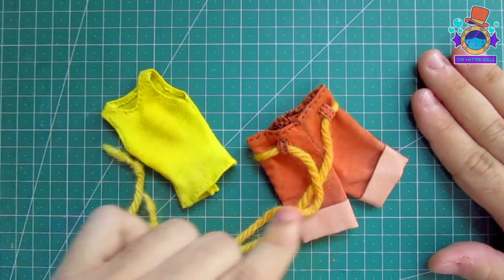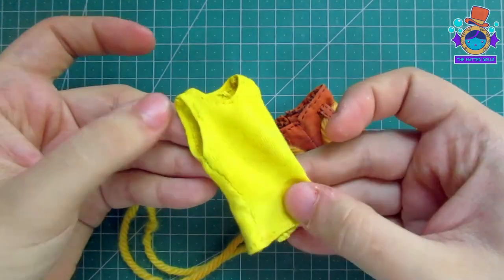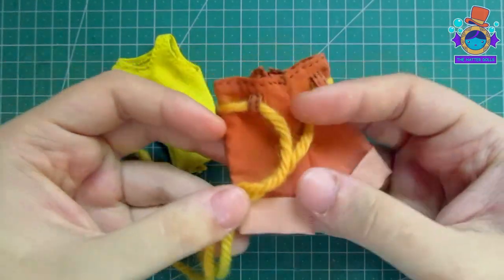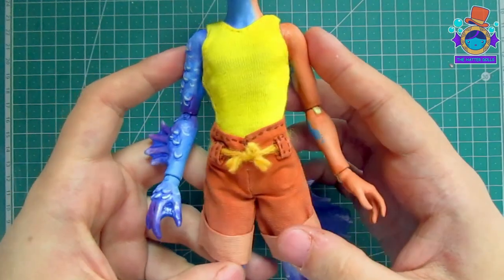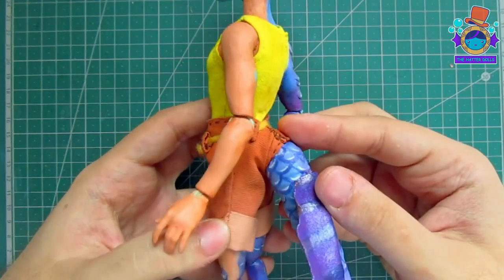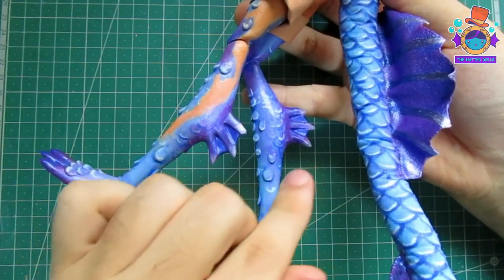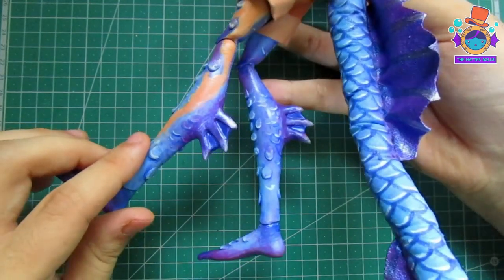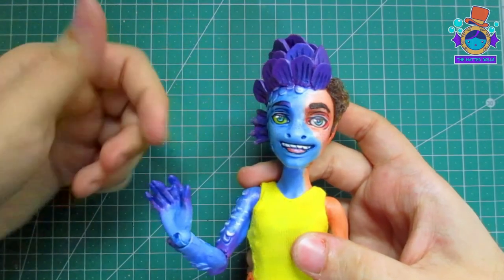Off camera I decided to also make Alberto's clothes since there aren't many — just a sleeveless shirt and worn pants which I painted to give that effect. This is how they look on the doll's body. I already cut the strip that serves as a belt, and I sewed the pants directly on the body so that they fit well to the tail. As you can see I already glued the fins on his legs and used more epoxy and paint so that they have a better finish. And with that, Alberto is ready.